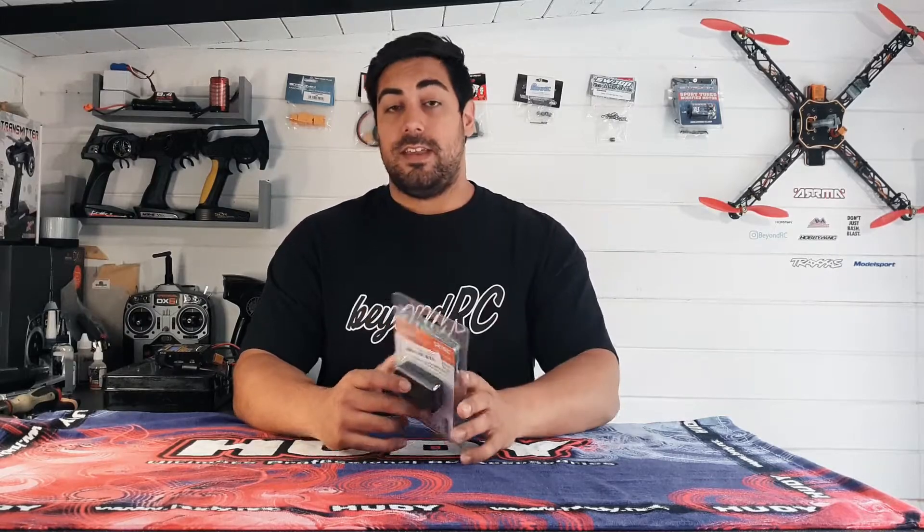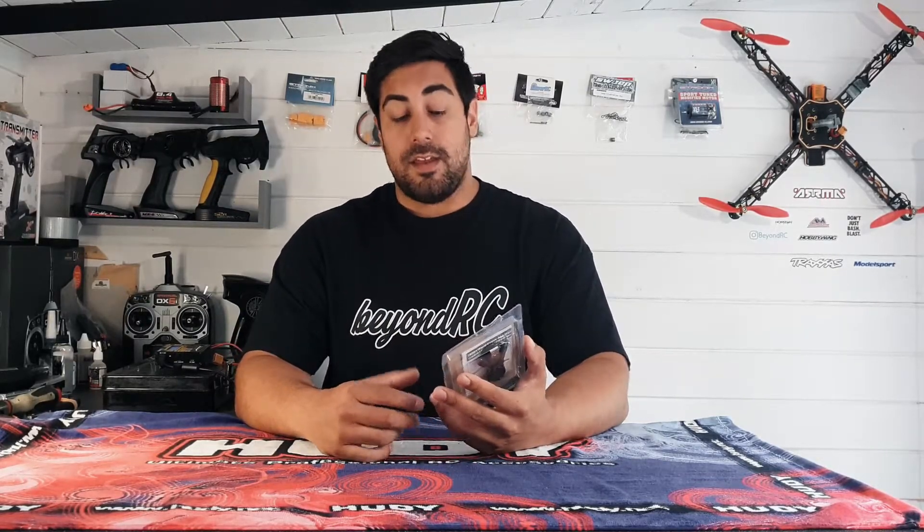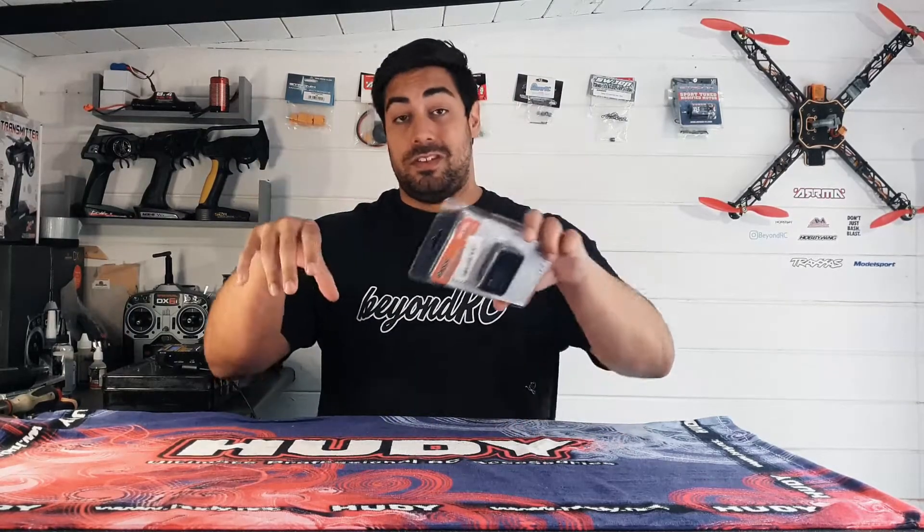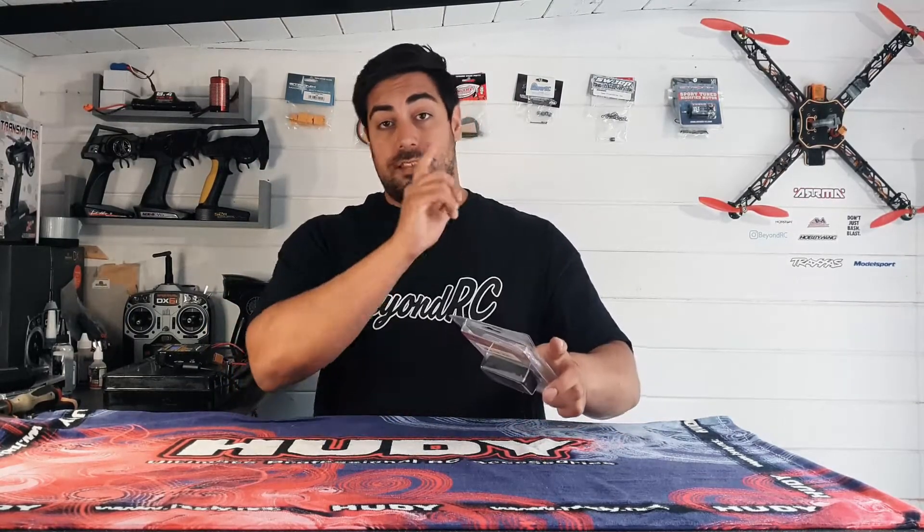Hi guys, welcome back to the channel. If you are new around here and you haven't seen my channel before, feel free to check out some of my previous videos — I've done unboxing videos, tutorials, and bashing videos. I'm starting to build a collection now. If you enjoy those and you enjoy today's video, be sure to hit the subscribe button.